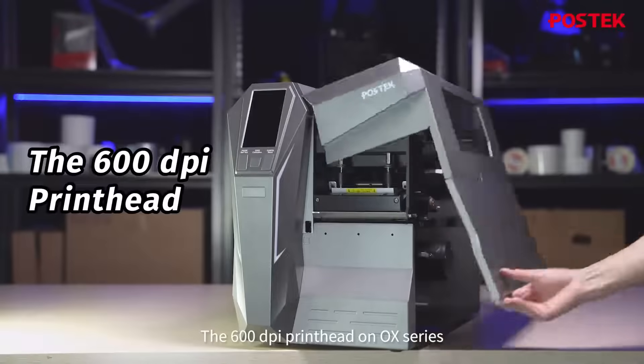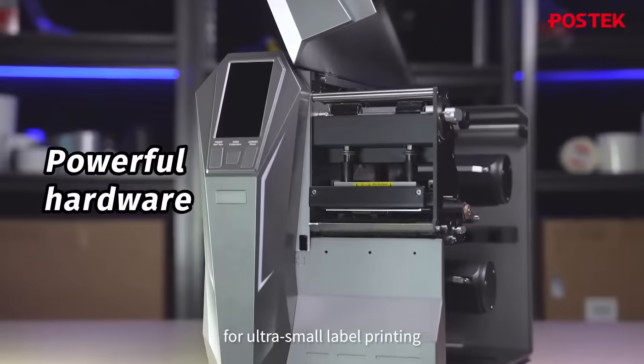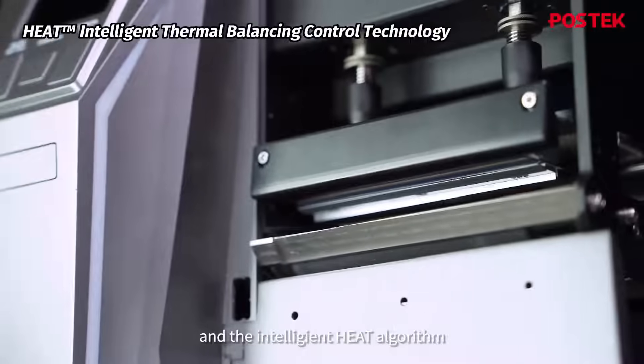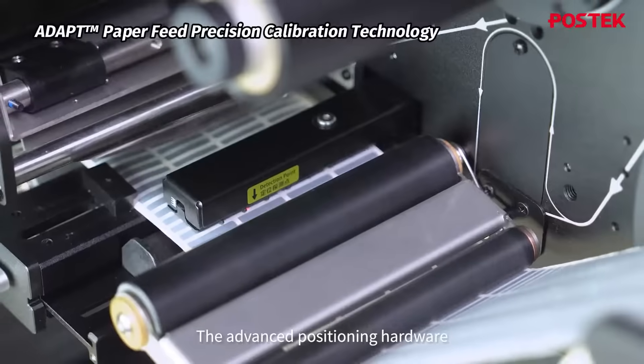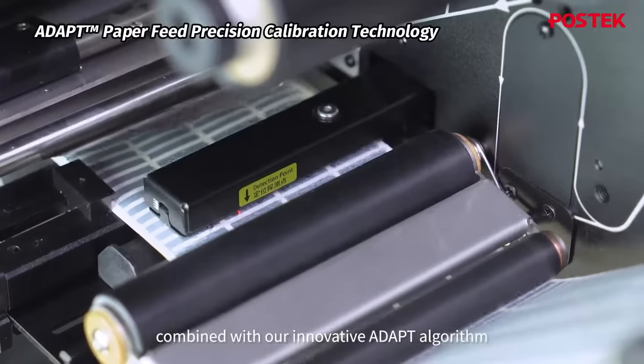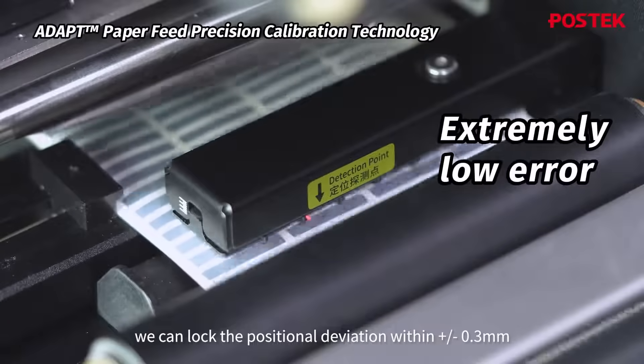The 600 DPI print head on the OX series provides the necessary hardware foundation for ultra-small label printing. The intelligent heat algorithm ensures consistent, high-precision printout at all times. The advanced positioning hardware combined with our innovative ADAPT algorithm allows us to lock the positional deviation within plus or minus 0.3mm.